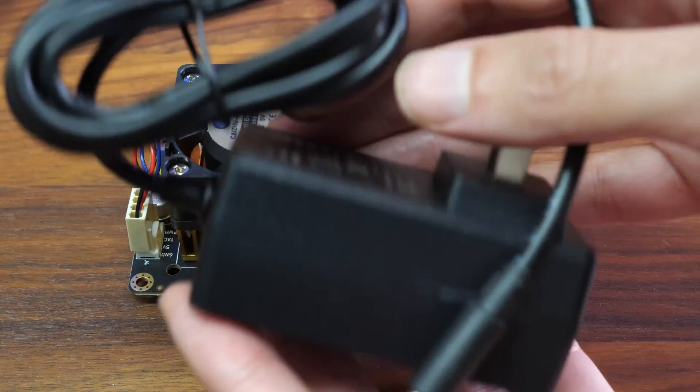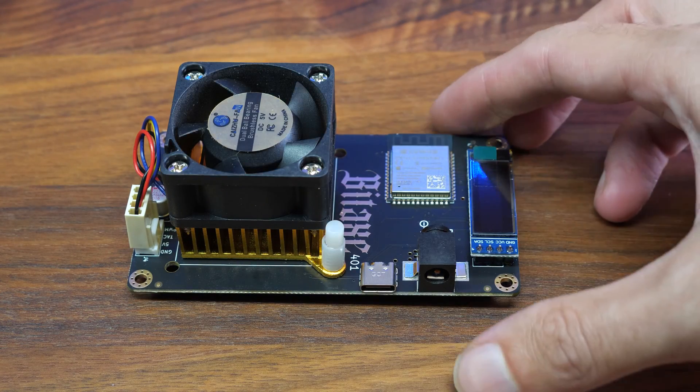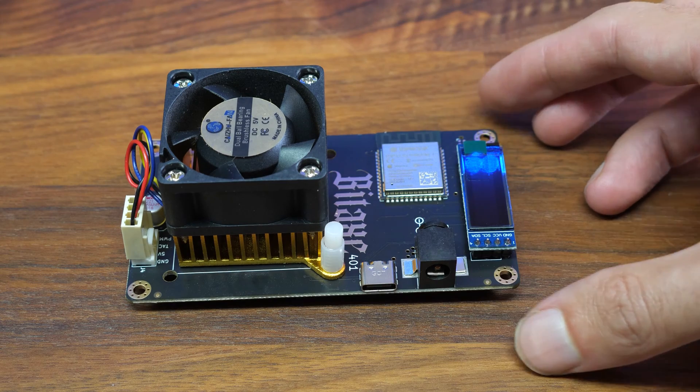It comes with a power supply from BitcoinMerch.com and comes together in a complete package ready to go. You can buy one on BitcoinMerch.com.